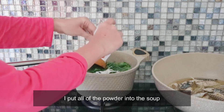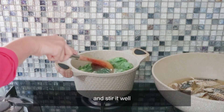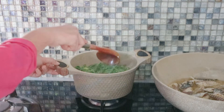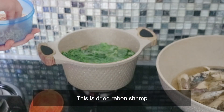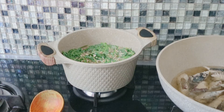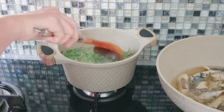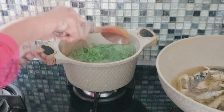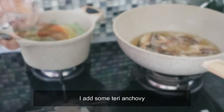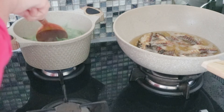Aku masukin semuanya satu bungkus ke panci, terus diaduk-aduk. Nah ini udang rebon kering — aku masukin juga sekitar 1,5 sendok makan, cuma buat ada aroma-aroma udang rebon aja. Sebenernya kalau ada udang basah lebih enak. Aku tambahin teri goreng — teri mentah juga bisa, tapi kalau pakai teri mentah masukinnya agak awal ya. Ini aku sengaja teri goreng biar ada rasa crispy-crispy gitu.